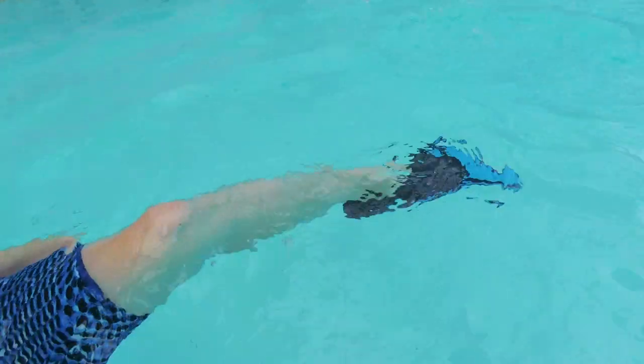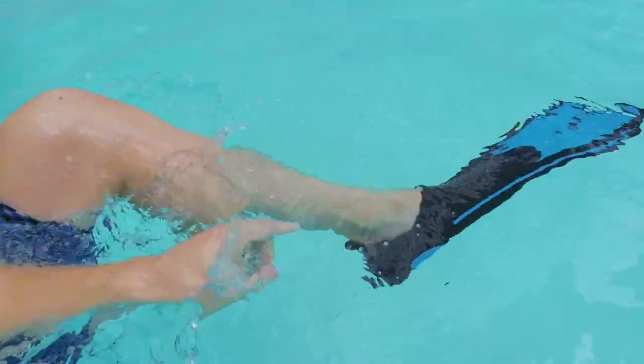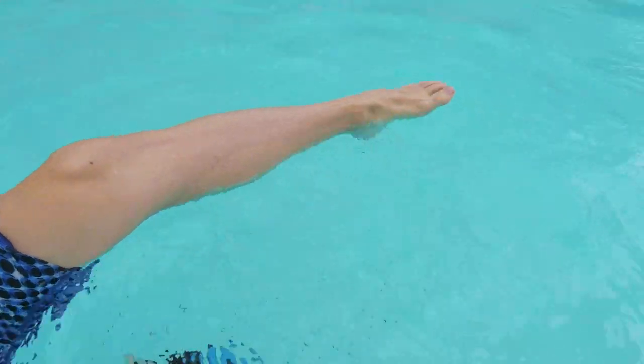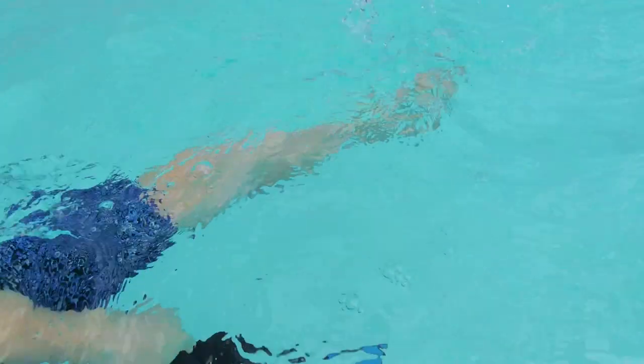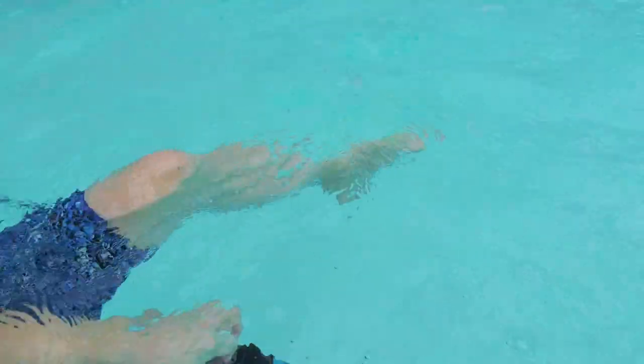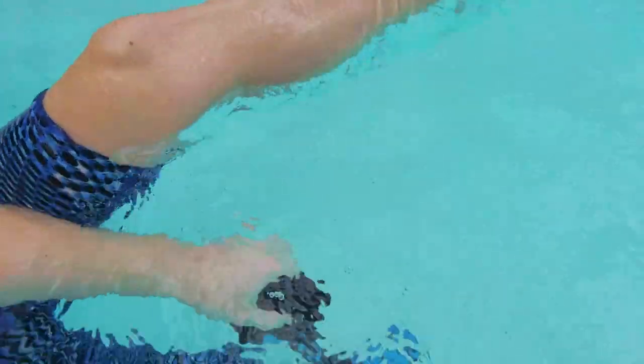My legs are pointed this way and I'm just moving like this — that's it. The flippers help me grab more of the water, but if I wasn't wearing them I'd be doing the same thing: foot pointed forward, doing this motion. There is no difference — it's the same thing. A lot of you are probably kicking incorrectly and not getting anywhere.